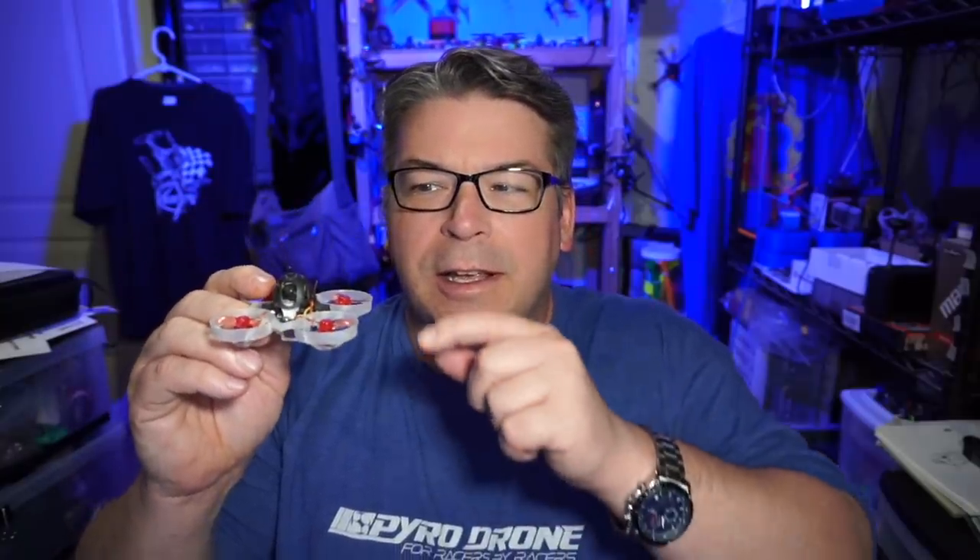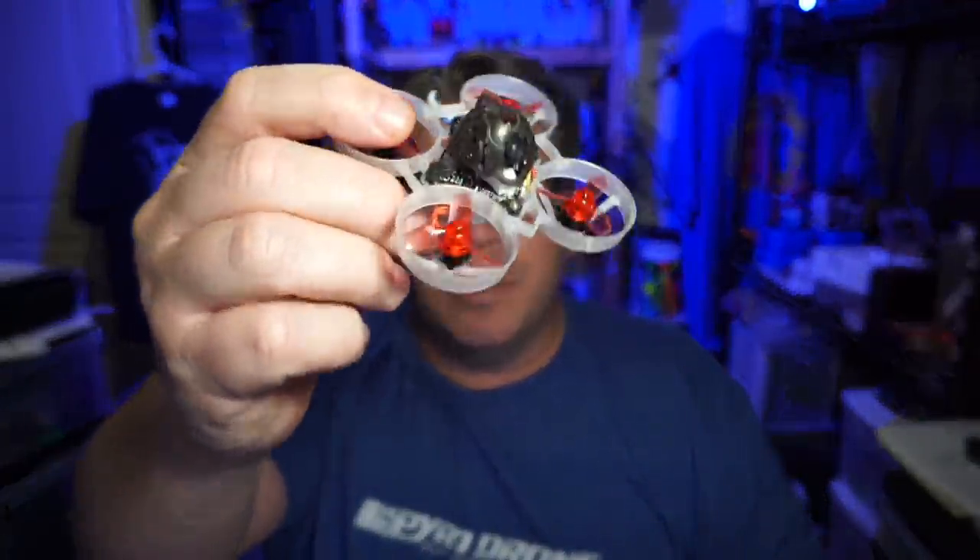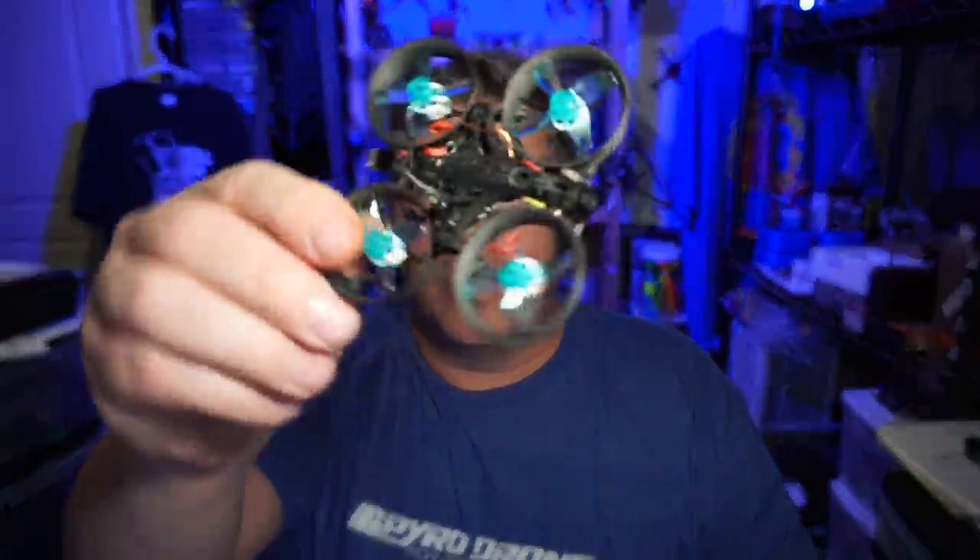Hello everyone, thanks for coming back to the channel. It's wintertime — 14 degrees out right now — and that makes hoops kind of the flyer of the day. The Mobula 6 has been quite popular; I'm seeing it all over Facebook, getting lots of questions, and there are many views coming in too. But one complaint I hear time and time again is how this canopy appears. Today we're going to take a look at something much lower profile. Let's get started.